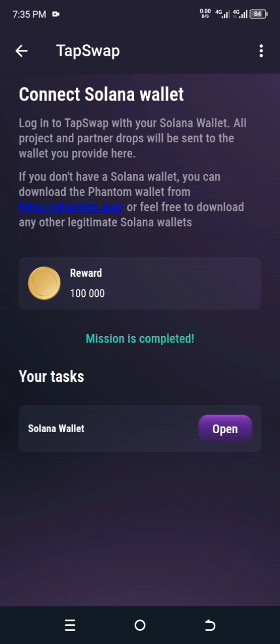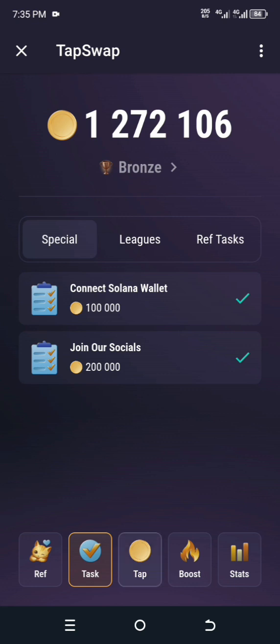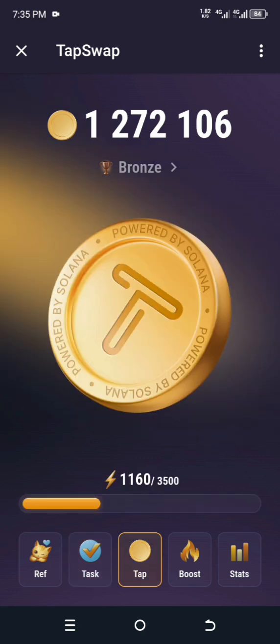By now you should be able to connect your Solana wallet to TapSwap, because this is the wallet you are going to be paid to. For news about when payment will happen, you can join my WhatsApp group — the link is in the description. Thank you for watching this video — please subscribe.